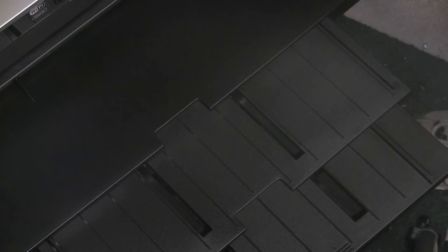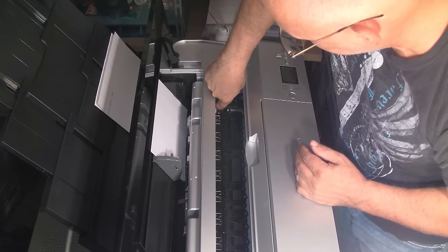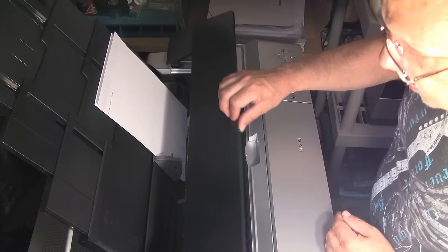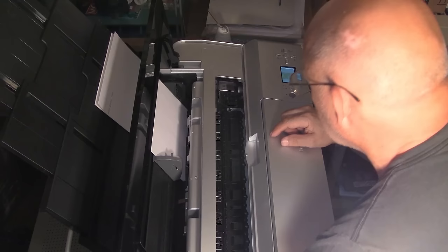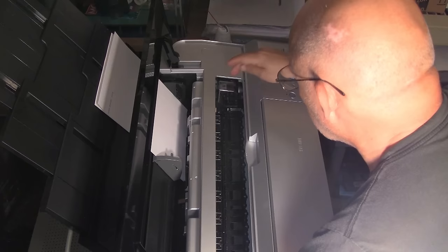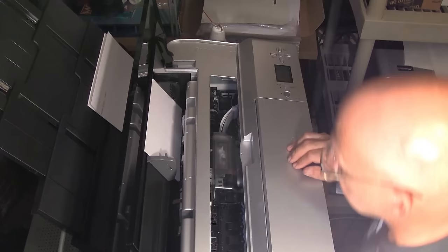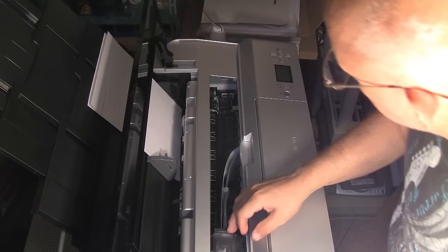All right, let's move on to the Pro 3800. We need to move the printhead out of the way, so it's the same routine. We're going to turn the power off, let it turn itself off and depressurize the cartridges. Now power back on. As soon as the printer pressurizes the carts, it will begin to move the head. We will then pull the power plug out. You saw the head move out of the way — we're going to move it to this position. Basically it's the same process.